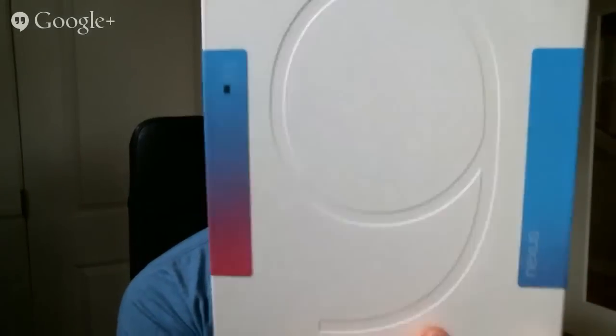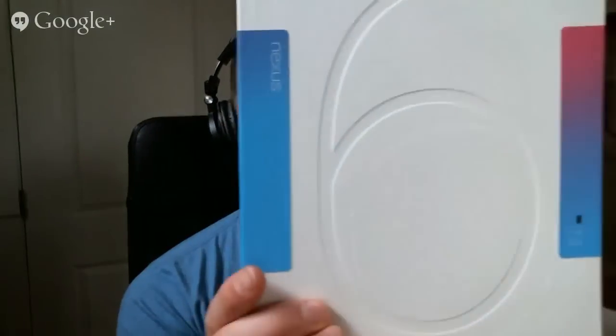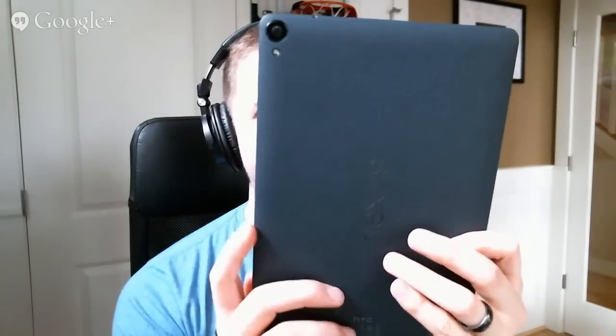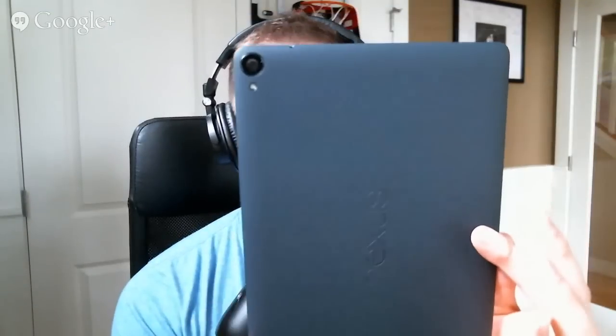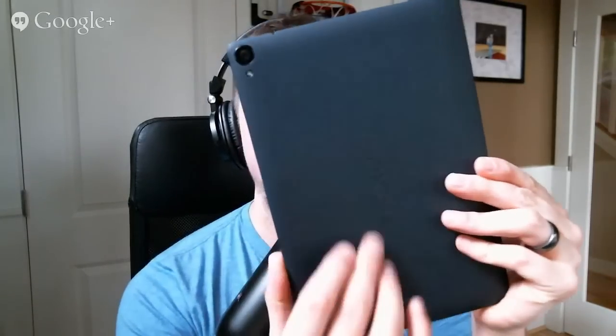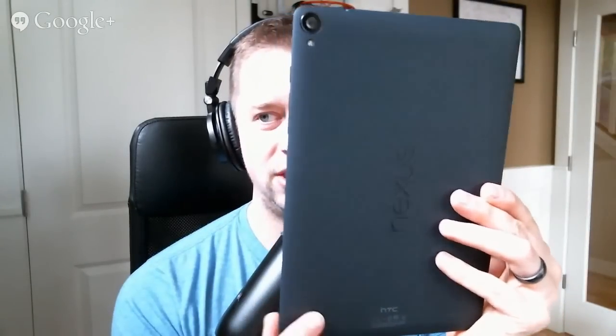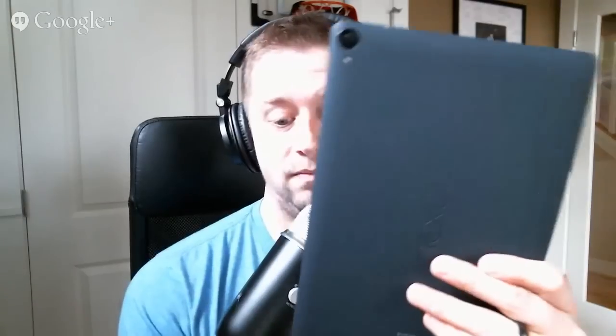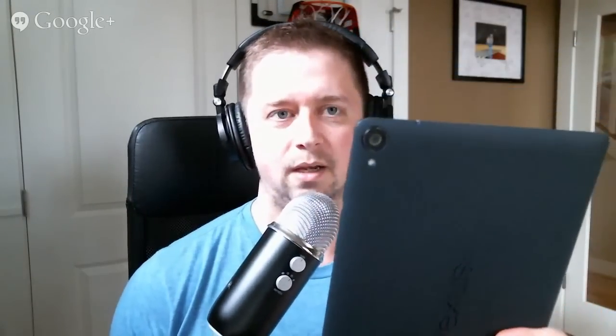Alright, here's the box for the Nexus 9 — and if you flip it over it does say 6 on the back. This is the 32 gig Wi-Fi version in black. It just looks to me like a square version of the Nexus 7 — it's got that soft touch finish, Nexus logo, same style. HTC made this bad boy this year. It feels really nice, but it feels like a Nexus 7, and the Nexus 7 felt fine, so I don't think that's a bad thing.